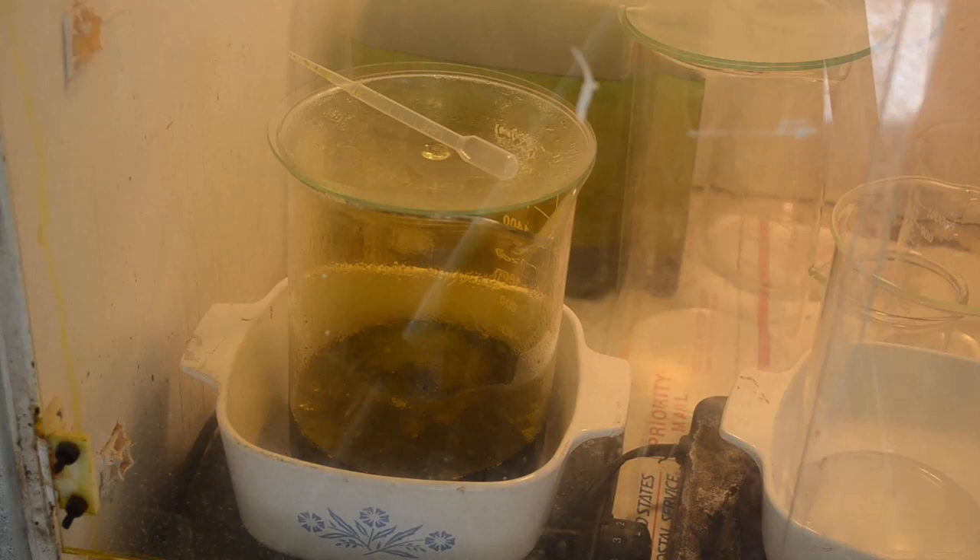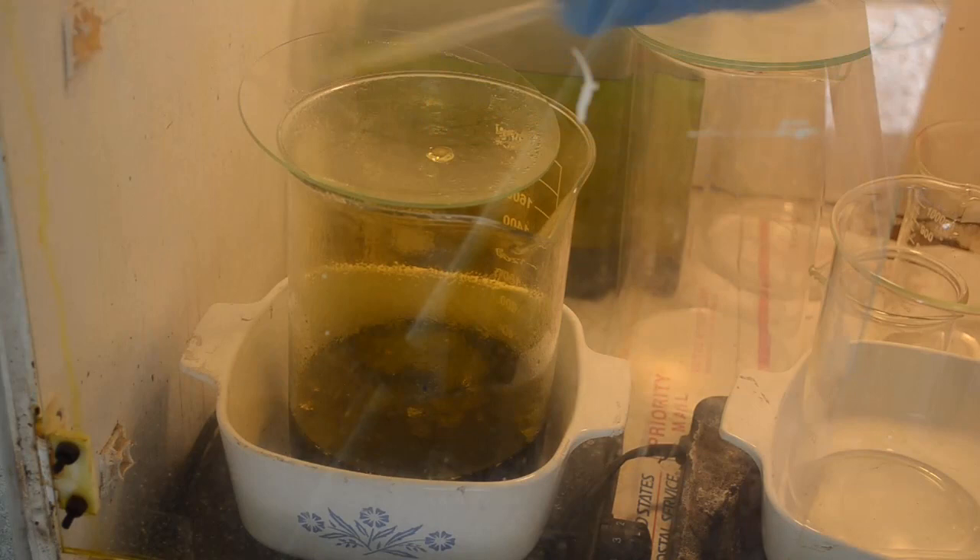I wish I'd filmed it, but when I was done with that cell I filtered the liquid so I could reuse the copper nitrate electrolyte, and there was a lot of crud in the bottom of that beaker — more than I would have expected. Just on a lark I took the filter with all that crud and dissolved it in a beaker of aqua regia just to see what I'd get, if anything. I wasn't expecting much. Let me show you something — let me get a little of this liquid.